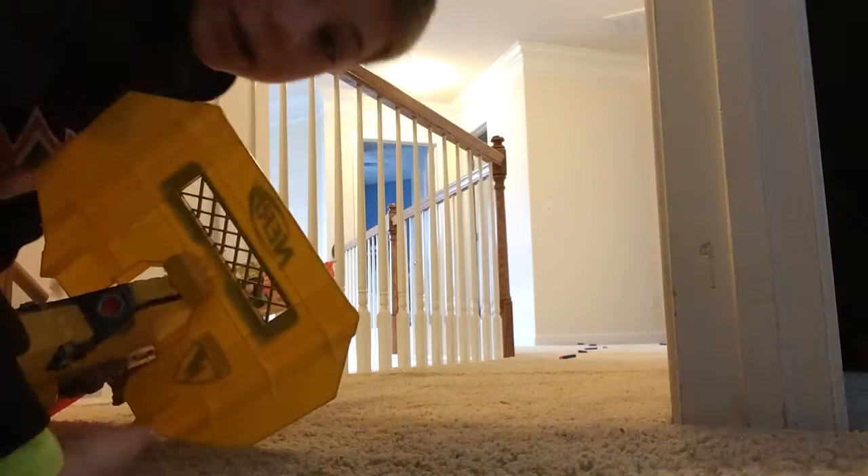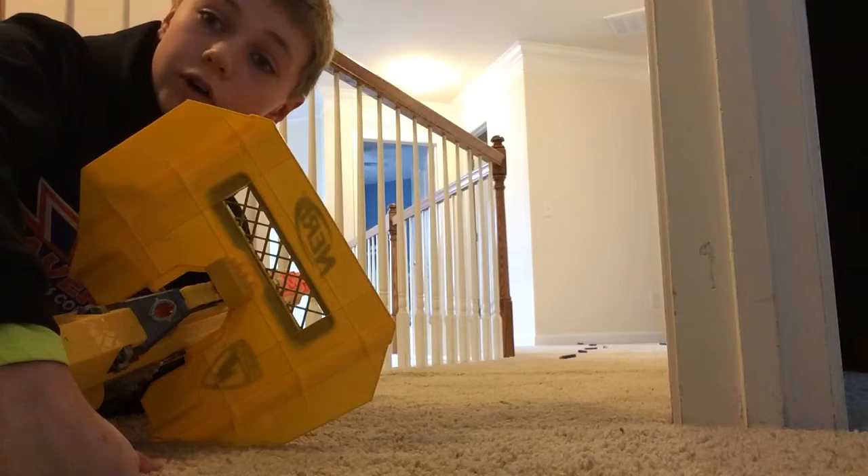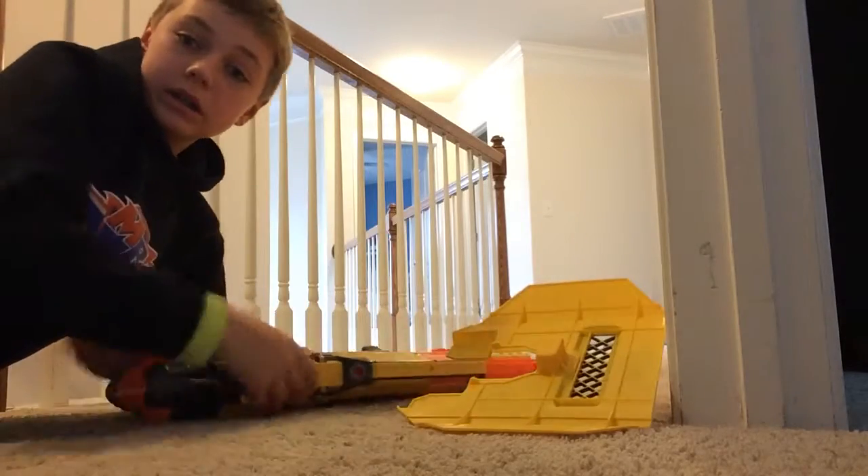That was the full 18 bullets, everything in the clip — they didn't go very far. But that's the test fire, now on to the review.